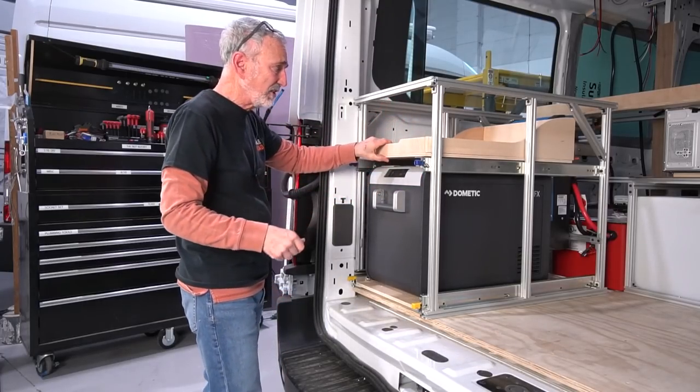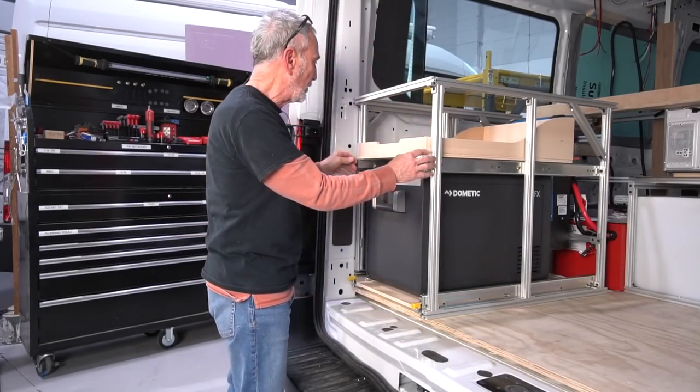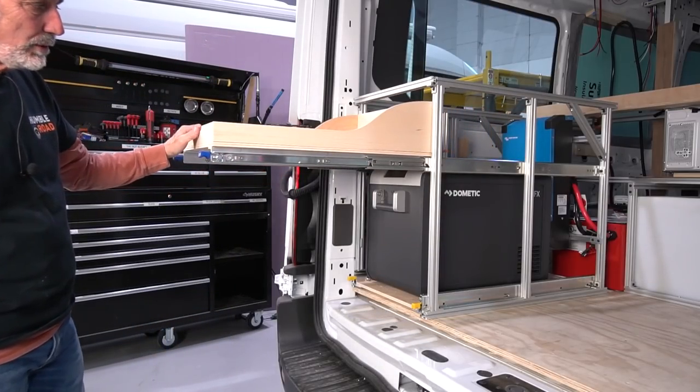There's a little storage tray up here as well. Both of these have locking slides, so when you close them, they stay closed. This is a nice little area for more storage — and like I said, it locks in place. We just put this together for this video today, but there's still a lot of work to be done.